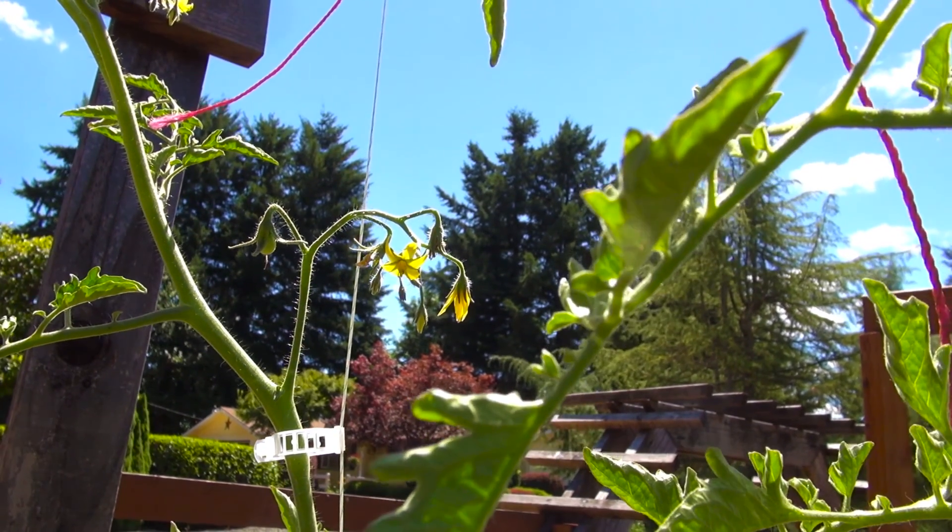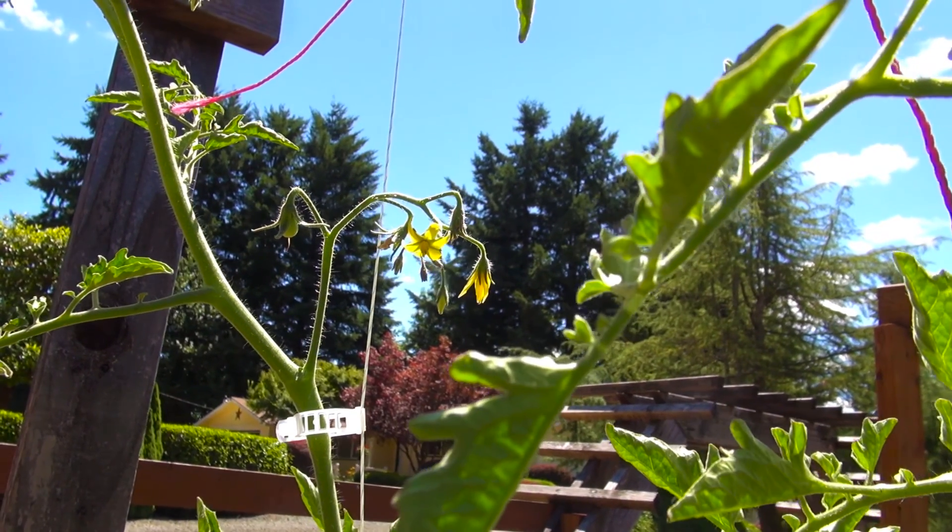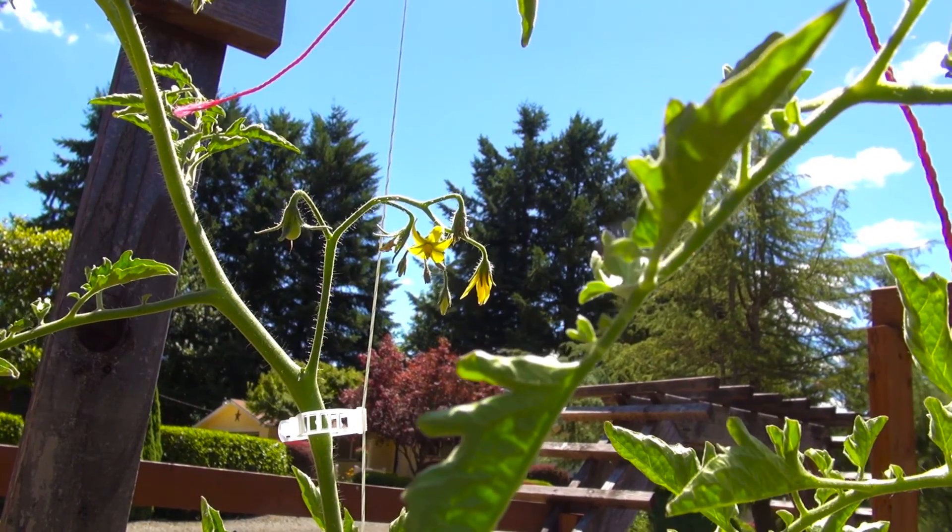Pollinating tomato flowers — easy, right? Well, that's what I thought, but nope, that's not quite so.